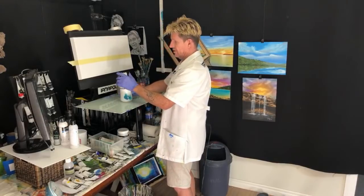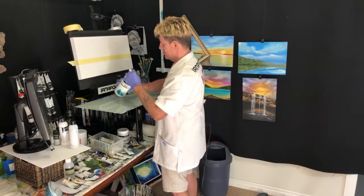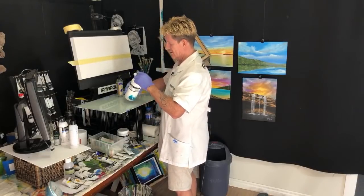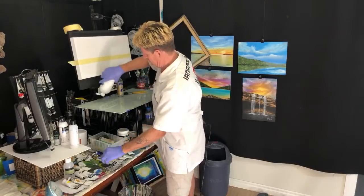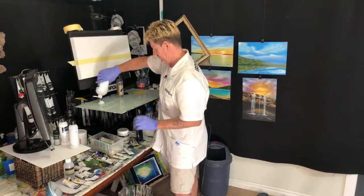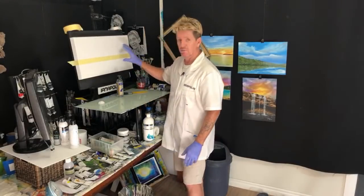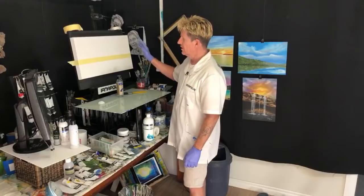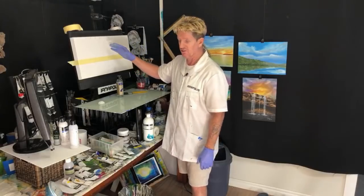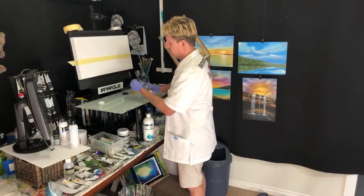Now, this canvas was not gesso primed — it was just raw cloth. So yesterday I primed it with white gesso, which is just like sealing paint, really. And now it's ready to rock and roll. So now I want to add my craft paint — student paint, poster paint, whatever you want to call it — but that's soft-bodied paint with the retarder, and I'm going to prime that on there.